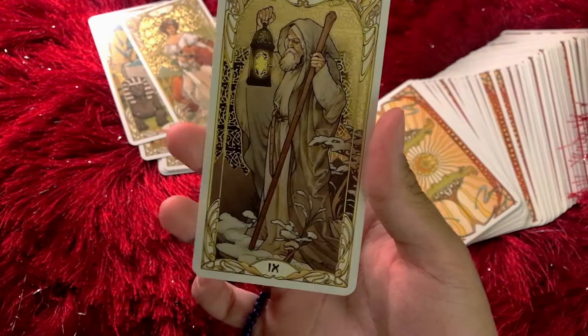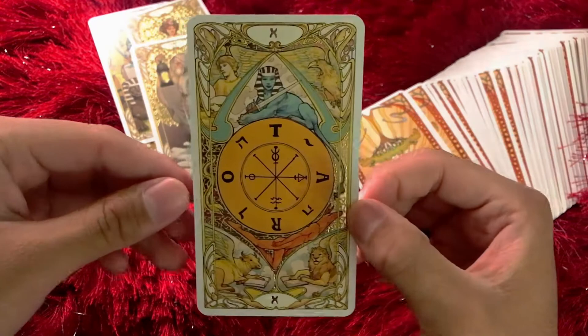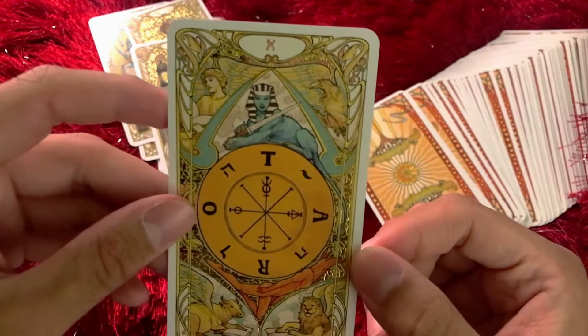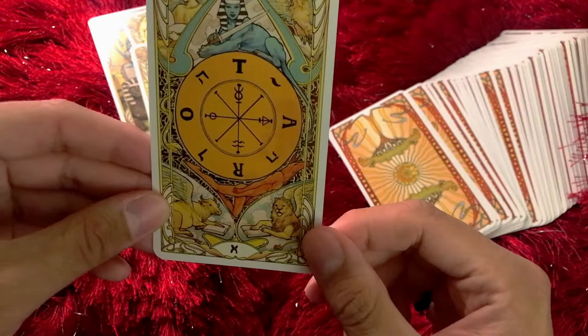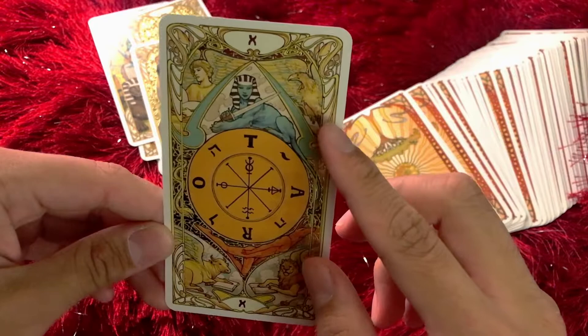I like how gray the Hermit is. I would have liked a little bit more blue in the leaves, but I cannot complain at all. The Wheel of Fortune — I love how detailed the Sphinx is at the top, and how detailed — I believe that is Aquarius, Scorpio, Taurus, and Leo — the four fixed signs of the Zodiac. Scorpio can be represented by the raven or phoenix. I believe it's the crow, the phoenix, or the scorpion.